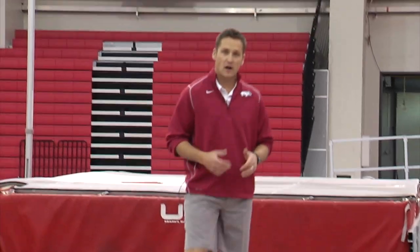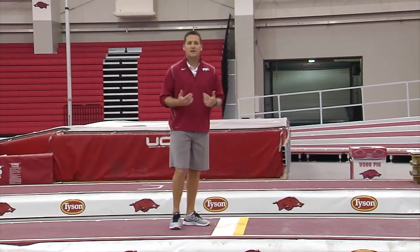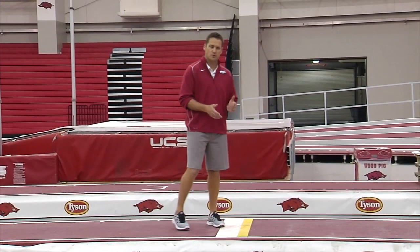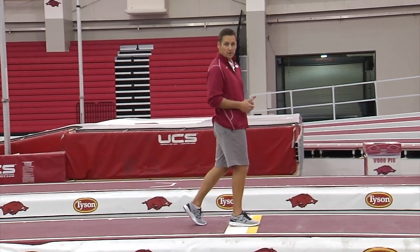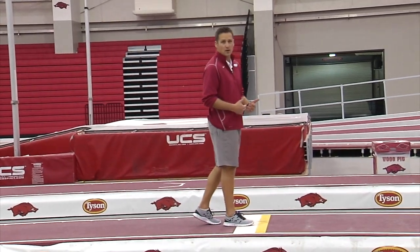I'd like you to notice there that Michael obviously popped off the board or jumped off the board. I like to have my athletes do that so I can catch a true step of their approach. A lot of times if an athlete just runs through, that last step is going to be longer than it normally would if they were trying to jump, and you can't really see exactly where they would be on the board.